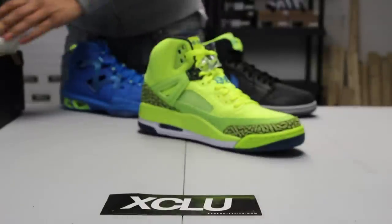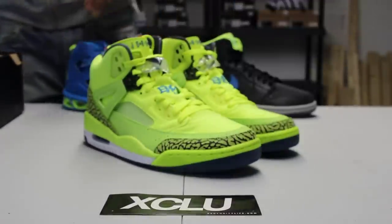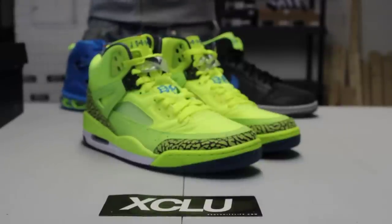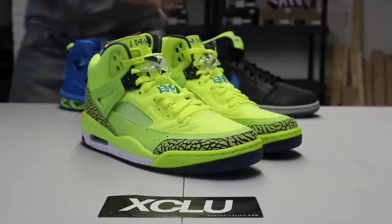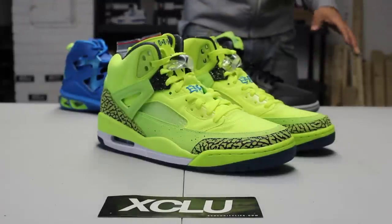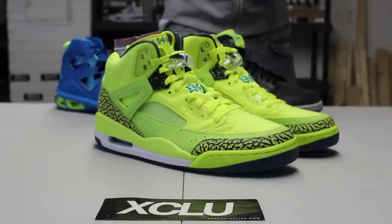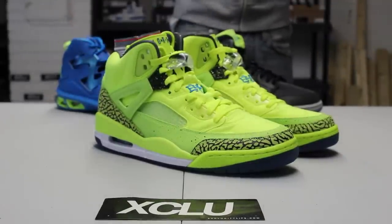Carmelo is going to be the guy to carry the brand from now on. In a lot of these shoes you'll see the insoles feature Jordan, and on top of Jordan's shoulders you'll see Spike Lee, and on top of Spike Lee you see Carmelo Anthony. There's a consistent colorway throughout the whole pack — a little bit of photo blue, volt, and black — because the official color of the Brooklyn Borough is along these colors, so they wanted to pay homage to that.